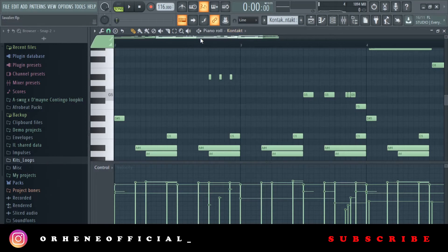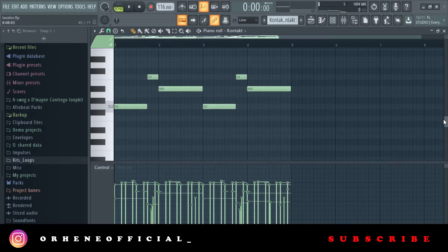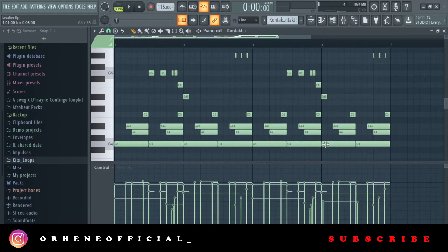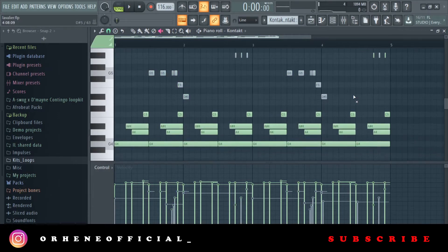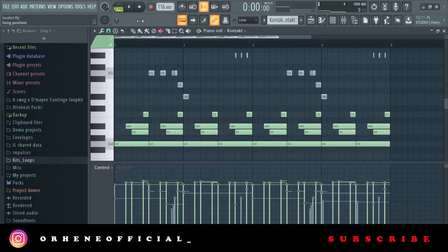The guitar is from Kontakt — it's the Django Gypsy Guitar, which is one of my favorite guitar banks in Kontakt. I started with these notes, pretty simple notes. Normally when I'm making this type of guitar melody, I have a simple formula I go with. So I started with this basic melody.